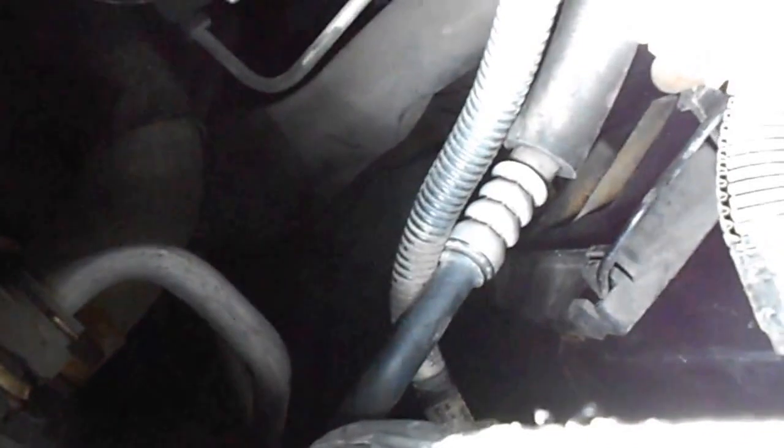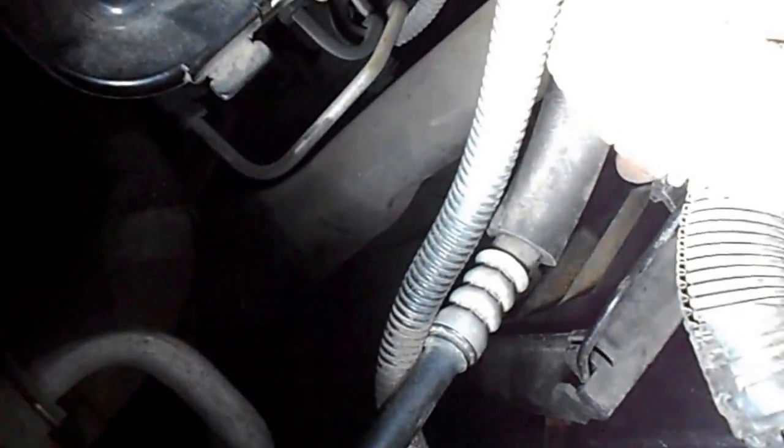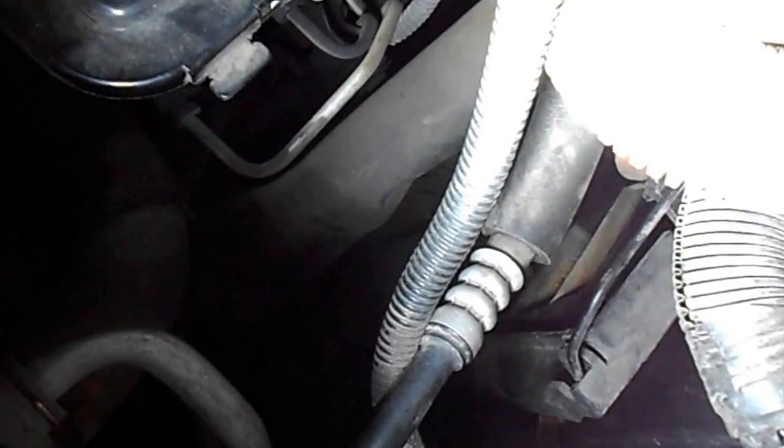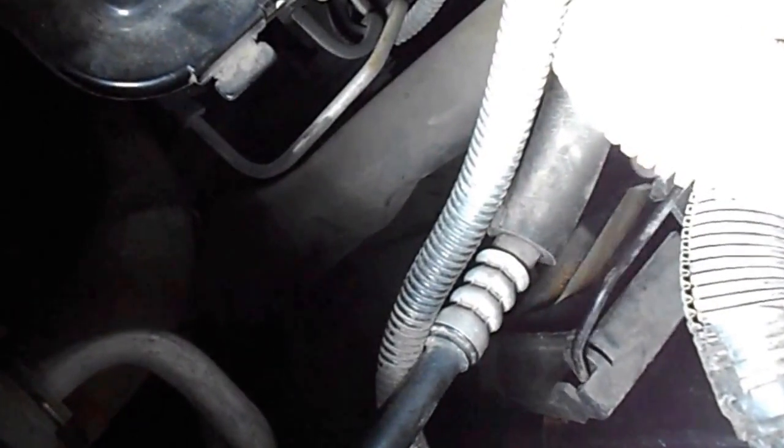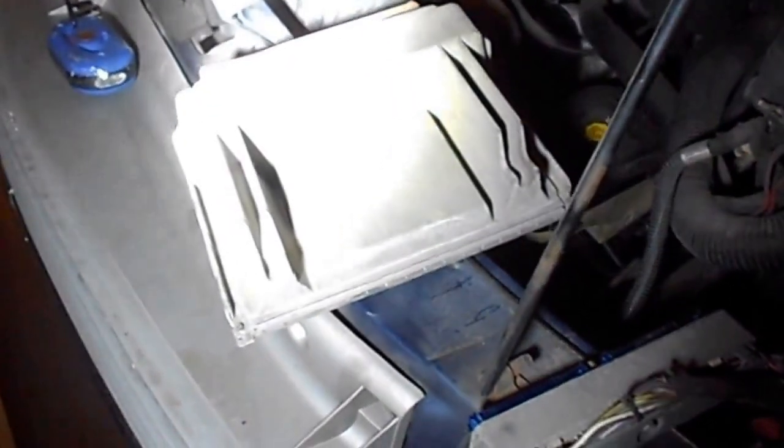Rip it up to release the PCM unit out of the bracket. When you put it back it will be the same — just put it in and push it in, then lock it and put the spring over. Use the 7mm socket and put it back inside. I just got a new unit online.